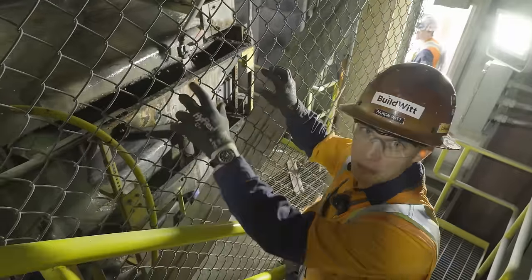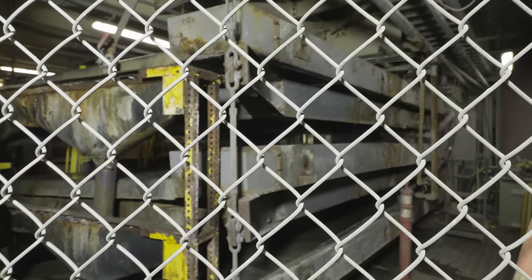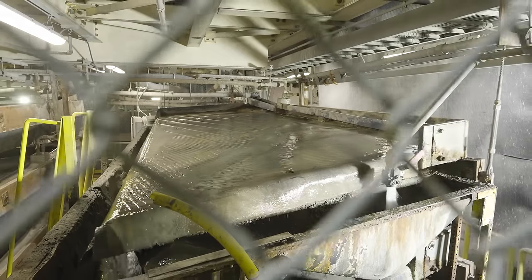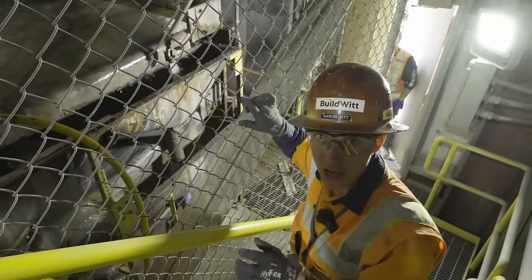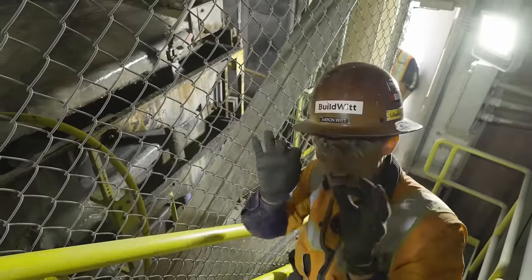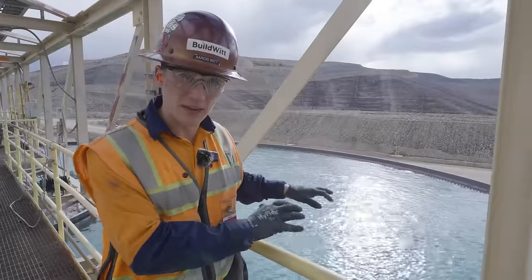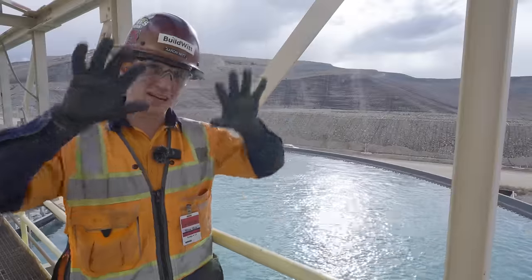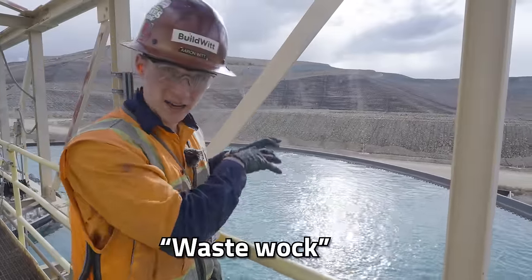The next part of the process goes to the shaker table. As material goes through the last bit of spiral slide, it ends up here to get rid of the last little bit of rock and collect the gold and other metals being generated from this process — this is the fine-tuning piece. This is the thickener, a key part of the plant. All of the waste material travels into here, while on the other side is all the waste rock and water.